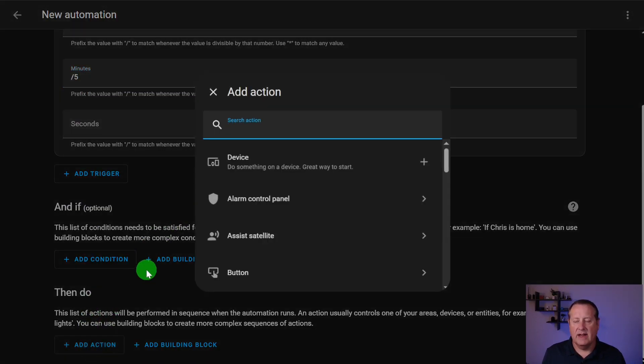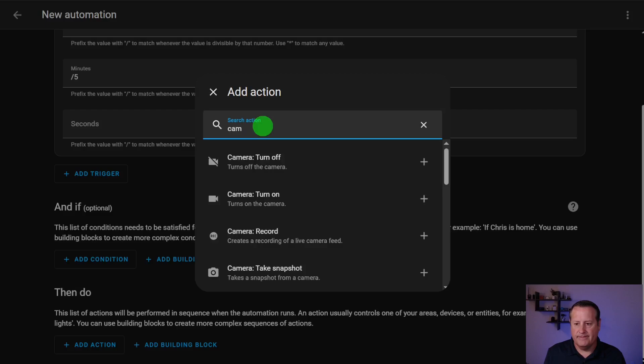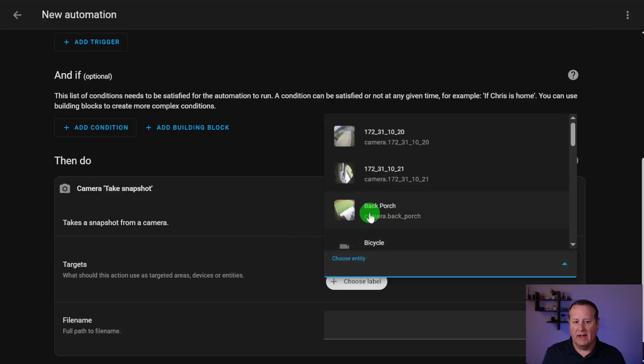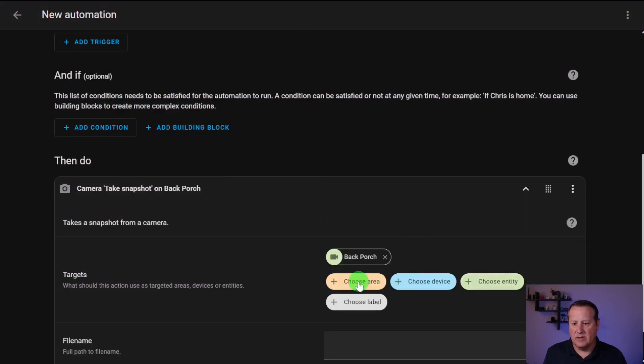Then you want to add an action. With Frigate NVR, you get some different actions. I can search for camera take snapshot — that's the simplest way to do that. You click on take snapshot and then choose the camera you're going to take a snapshot with. In my case, it's going to be the back porch camera. If you don't have cameras showing up in your list, something is not right with the way you have your integration set up, so make sure Frigate is configured properly before you try this.